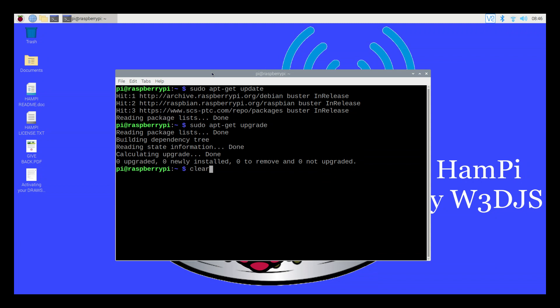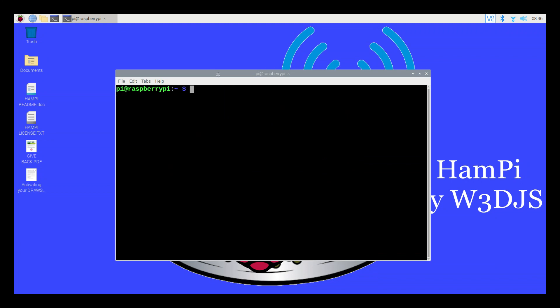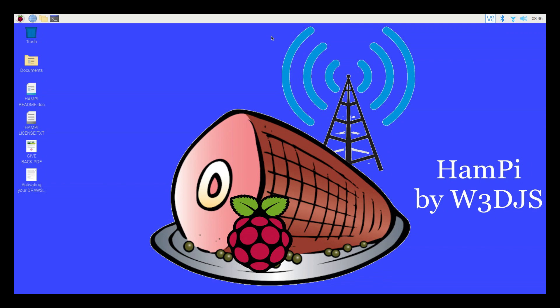With that said, I'd like to thank everybody for watching the video — I really appreciate it. I'd also like to thank the HamPie creator W3DJS for putting out a fantastic piece of software. As mentioned, we're going to do more videos on this HamPie installation in the future. Today's video was really just showing how to get up and running and complete the installation. If you have any questions, post them below and I'll do my best to answer them. Thanks everybody!